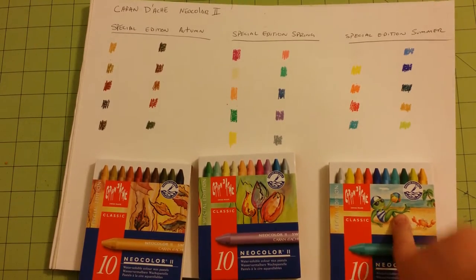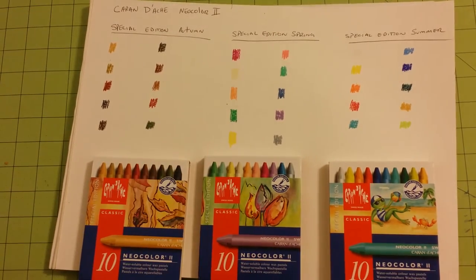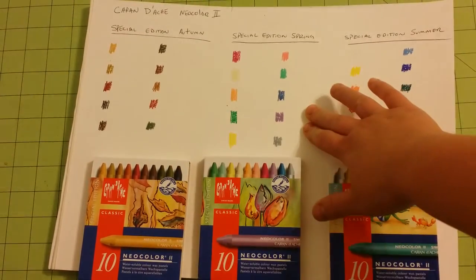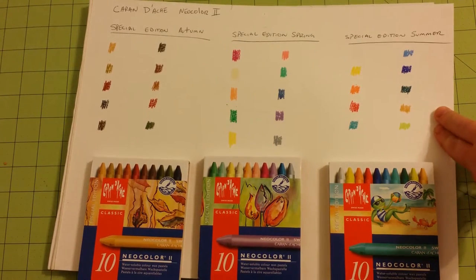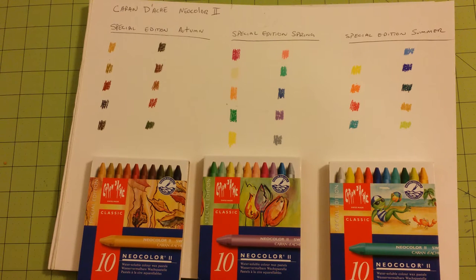I have already made a little template here of the colors available in each one of the sets. Up here we have the autumn — these are some really nice fall colors. Spring, really nice spring colors, and summer — very vibrant colors. It was not overly smooth when I put them down; it was a little rough, so they are not like some of the slick sticks that are out right now. These are more artist quality, strong pigmentation.